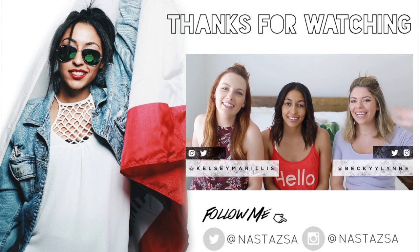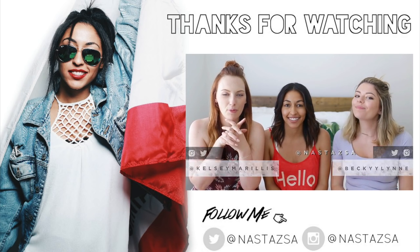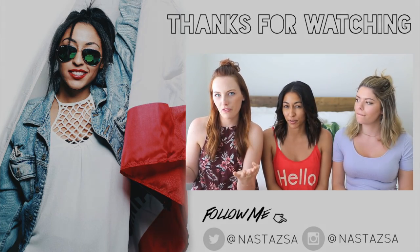Hi guys, it's Kelsey. And it's Becky. Hi, it's Nostalgia and I also do DIY stuff on my channel. Today we're doing a pretty cool collab — I think you guys are really going to love it. We're calling it Basic to Beautiful.